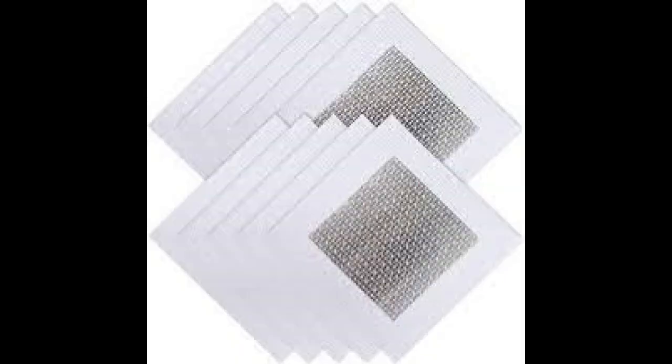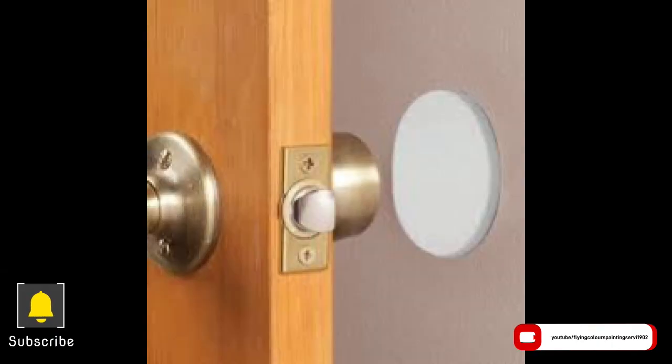Alternatively, for holes that are not huge, a doorknob hole for instance, we can use a mesh kit — here's a picture of that — and that makes things easier for smaller repairs. But in larger spaces, the backing needs to be there for you to screw in the drywall and support the patch itself.